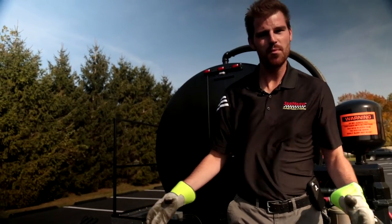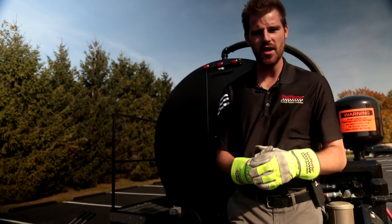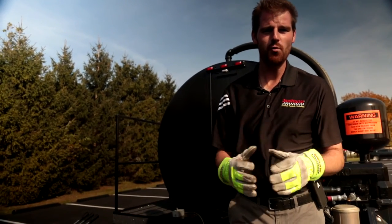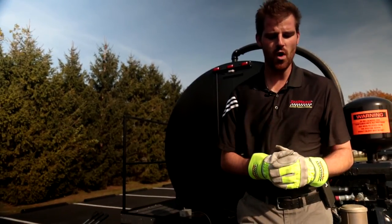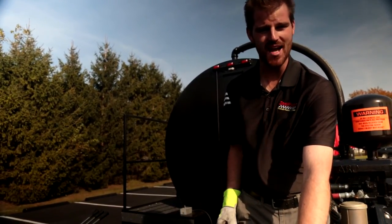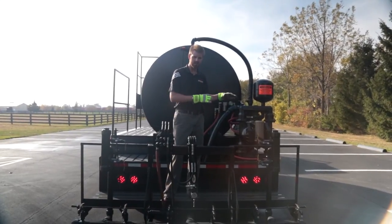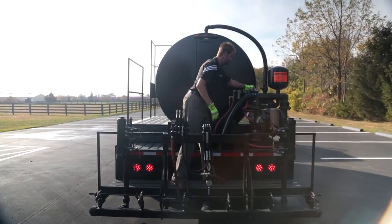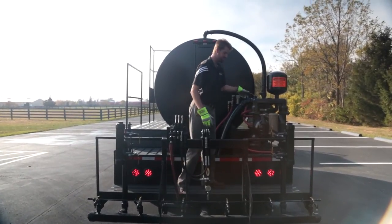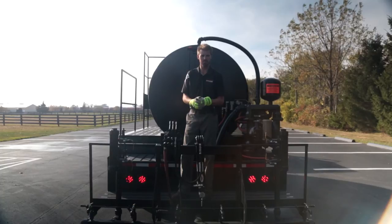We are going to use our 8 foot spray bar but essentially we're spraying a 10 foot wide path with the optional left and right extensions down. At 12 foot wide we're essentially spraying a 14 foot wide path. We're using water and an 8100 tip size, demonstrating the wider tip for our liquid road product. The pumping system's charged — I'm going to go ahead and send product down to my spray bar by opening my material valve, then actuate my air valve, set my driver in motion, and spray.